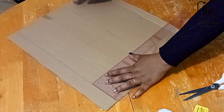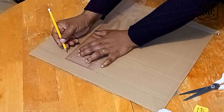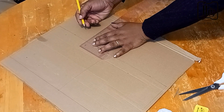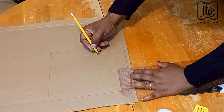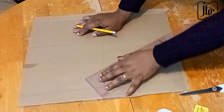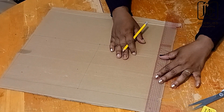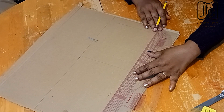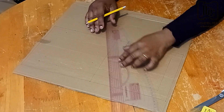Now I'm going to determine how thick I want the frame of the earring holder to be. You can choose two inches, one inch, or three inches — depending on what you want. Whatever you do on the length side you also do on the breadth side so that it will be uniform. So if I took two inches below I will also take two inches sideways. I then connect all the points like so, and I do the same for the other square, so that I end up having exactly the same shape.